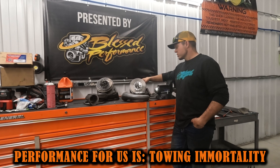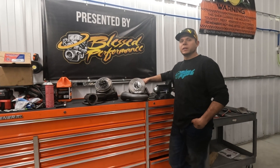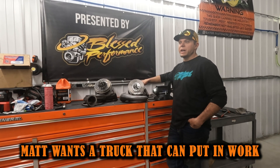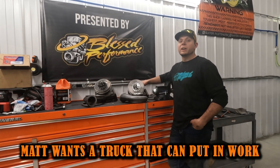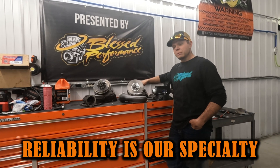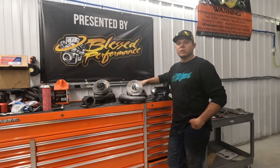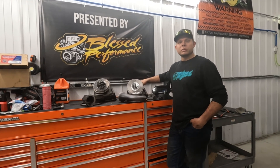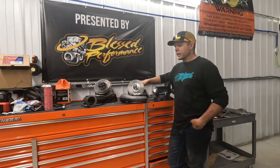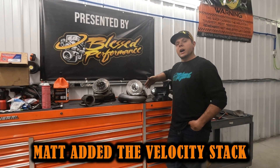I haven't tested that yet — we'll get it on the dyno at some point. But I'm more interested in towing capabilities. Most of you know I really don't care about having the biggest horsepower number in the country. I care about a truck that works every day, is reliable, and performs well. I tow cross-country to shows, pull the dyno trailer — I've got 10 or 12 shows scheduled this year and I need my truck to be reliable.